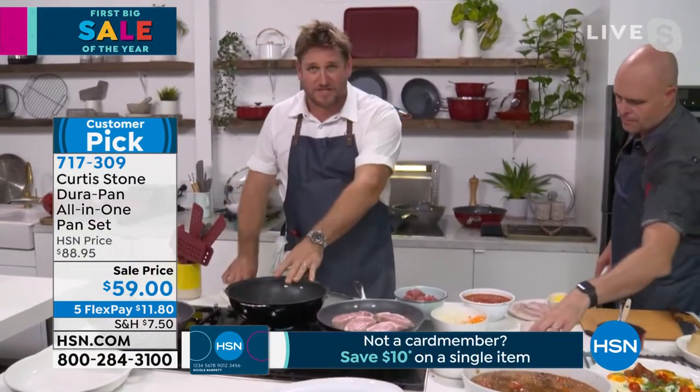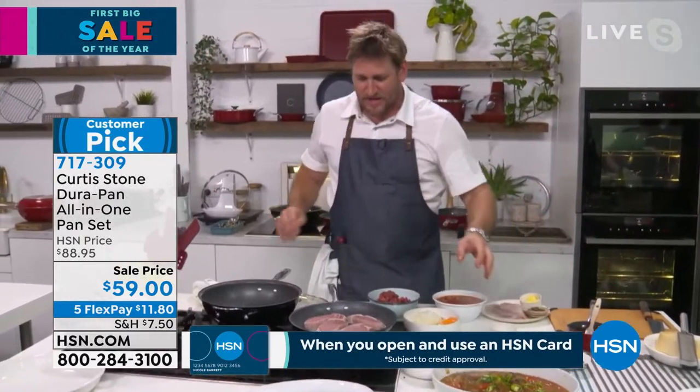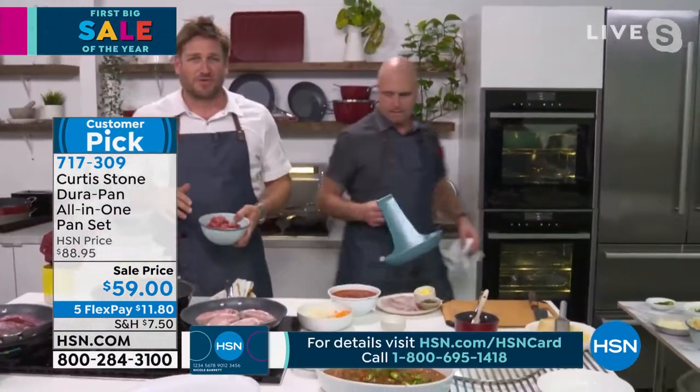The same pan that was braising for four hours — after the curry — you can just go straight back to cooking again. So simple and easy when you've got the right tools.